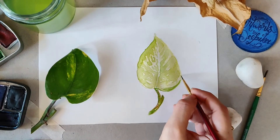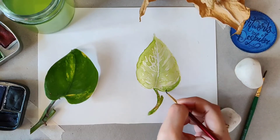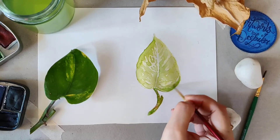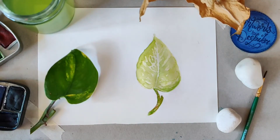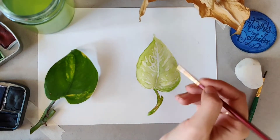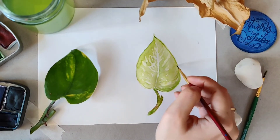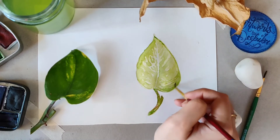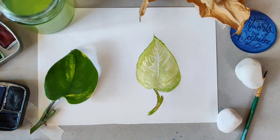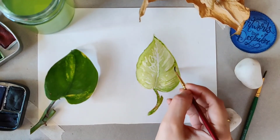You are the one who decides whether you want to finish your painting in 3 layers, 4 layers, or 5 layers — how much detail you want to give is entirely up to you. Practice with anything you have near you, and let me know in the comments if this was helpful.